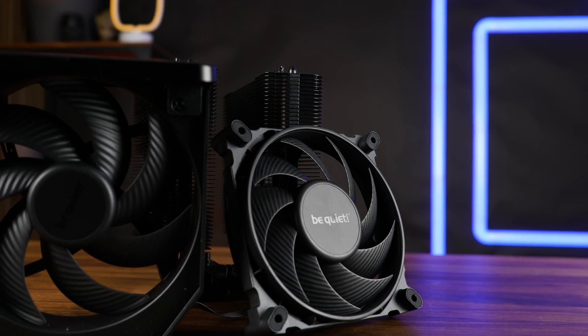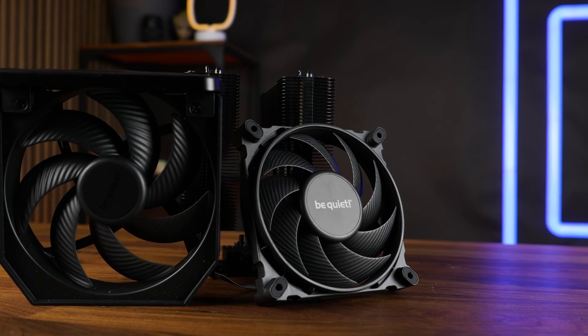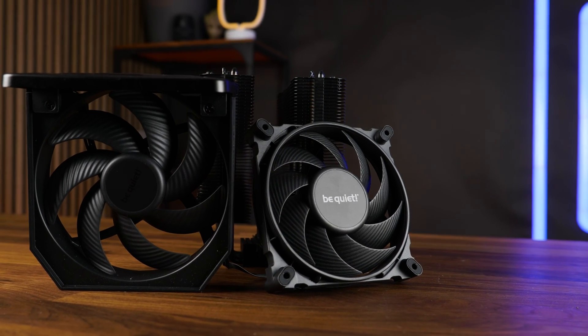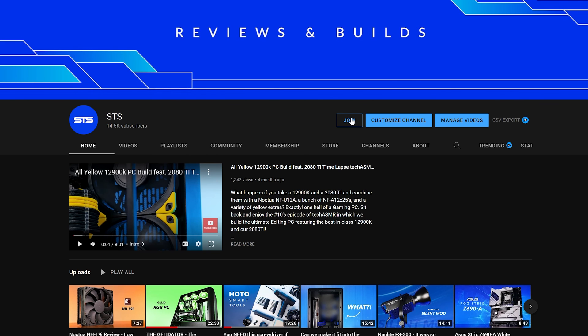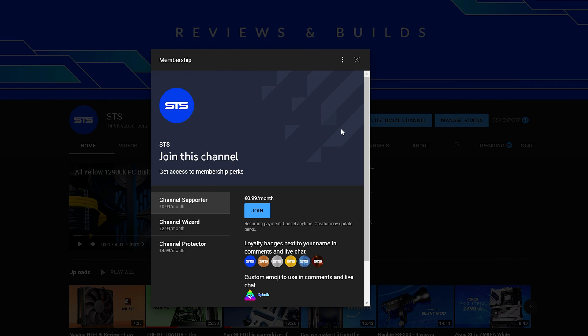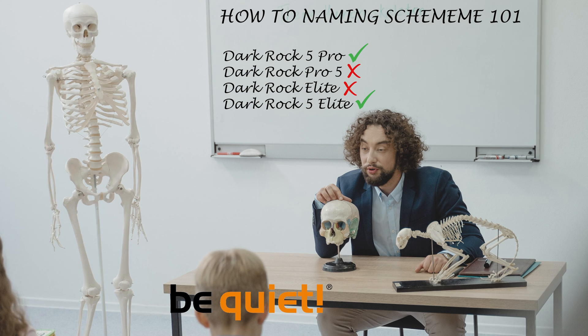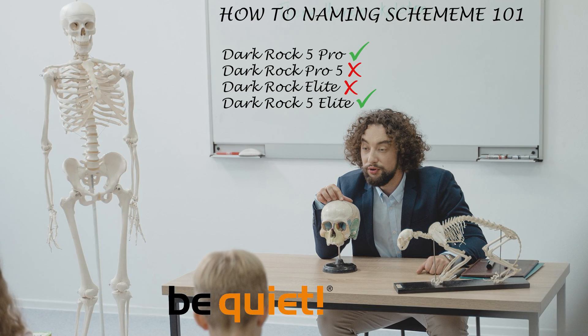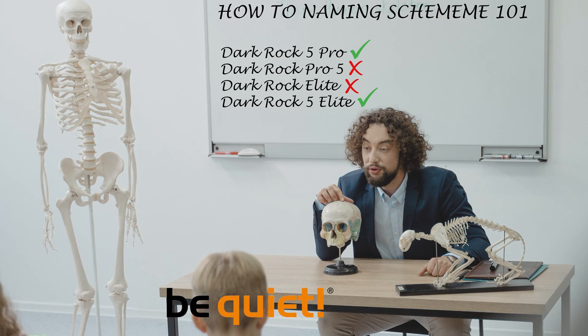But for today this is going to be it for Be Quiet and their Dark Rock Pro 5. A huge thank you to them for sending it over. We also have a Discord server so if you want to join, the link is down below. We still have channel membership too — if you're looking for a good way to support the channel and get an emoji in the process, that's a pretty good way to go. The income will also serve to create a naming scheme learning book for Be Quiet, because 'Dark Rock 5 Pro' makes so much more sense than 'Dark Rock Pro 5'.